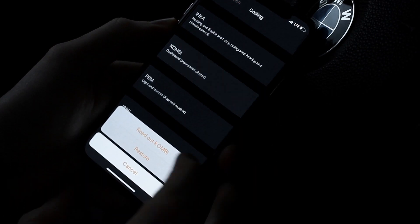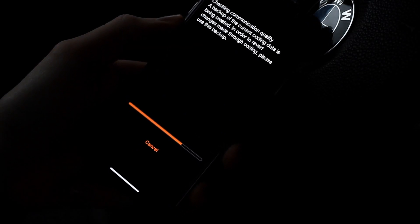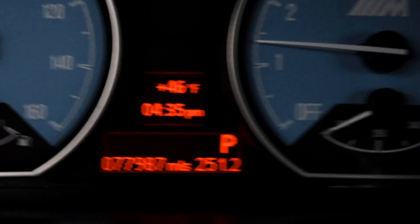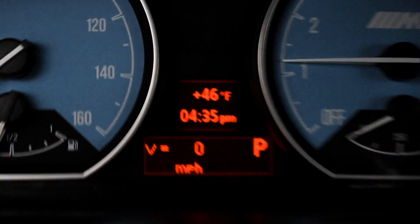Next up we have the Dashboard — we will read that out. This is a really cool feature: you can enable the digital speedometer that will show up on your cluster.